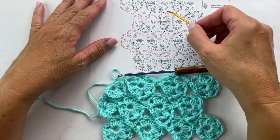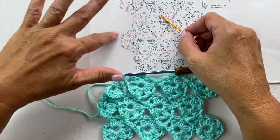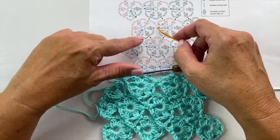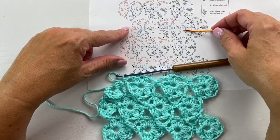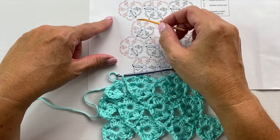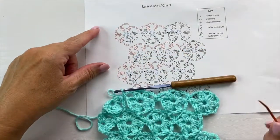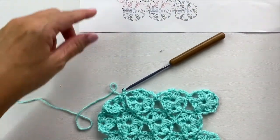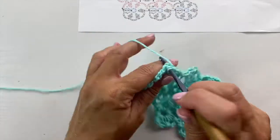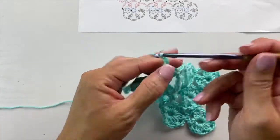Then we're only going to be partially completing the first motif because we won't be finishing the first motifs until we're done with the whole project — I'll show you that at the end of the next video. To partially finish the first motif for row 3, it is chain 3, 3 double crochet cluster in the ring, times 2. That's where we'll pick up in blue to start the 4th row of motifs in the next video. Let's go ahead and do that partial now: chain 3, 3 double crochet cluster in the ring, times 2.